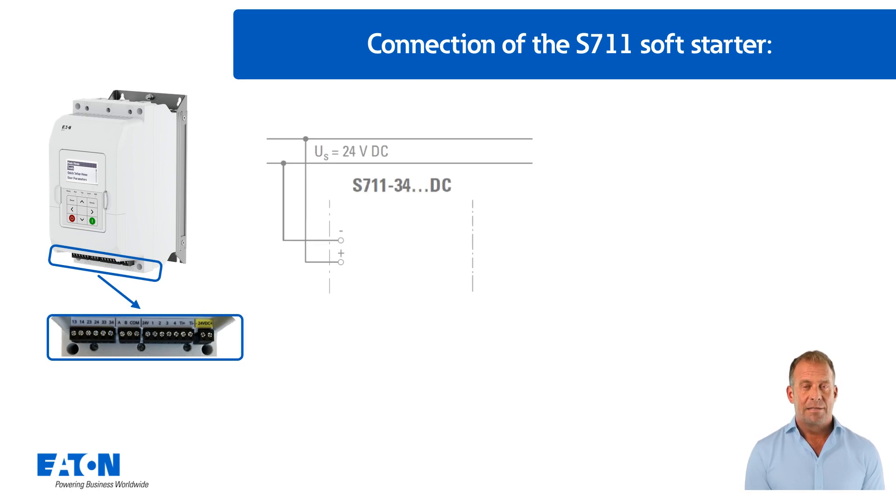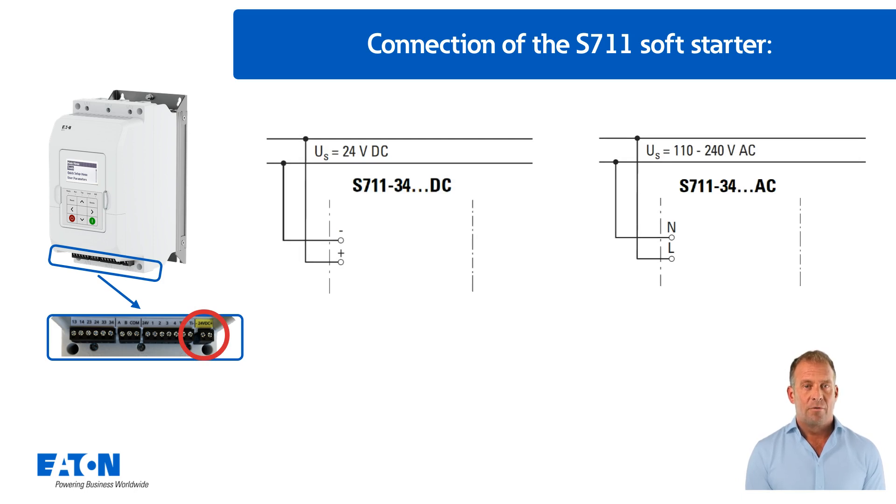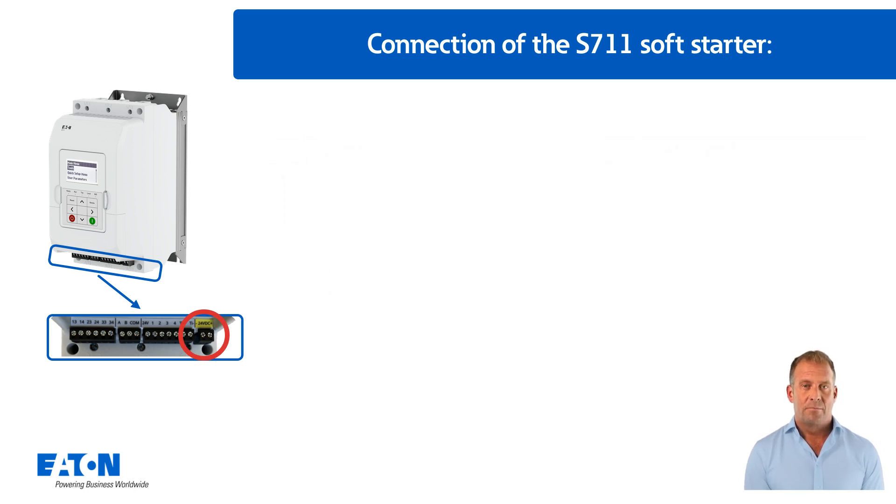Depending on the variant selected, the connection of the supply voltage — with 24V DC as shown here, or with 110 to 240V AC — is located at the bottom right.